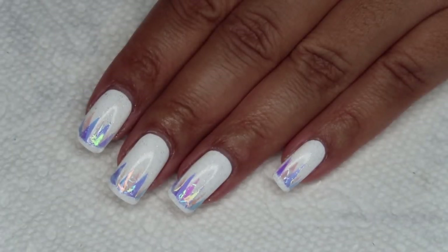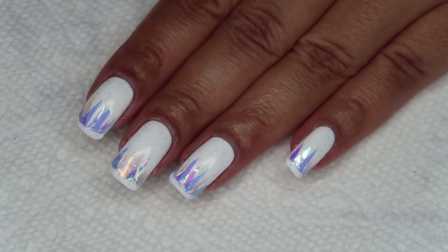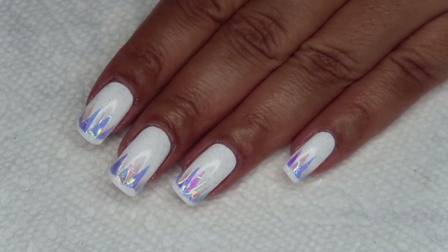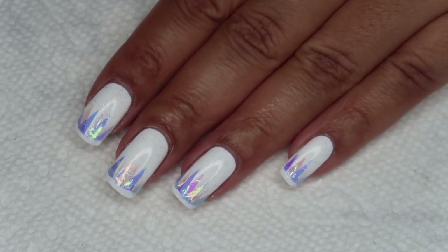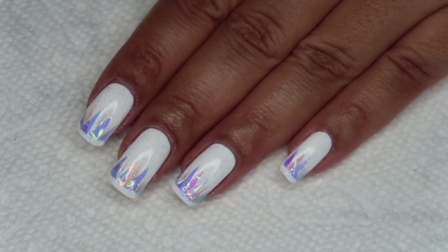Hi guys, it's Colette, and for Day 3 of the 2020 12 Days of Christmas Nail Art, we're going to be working on these iridescent tree tips. If you love nail art, be sure you're subscribed to my channel, My Simple Little Pleasures, and if you'd like to see how I did this, just stay tuned!